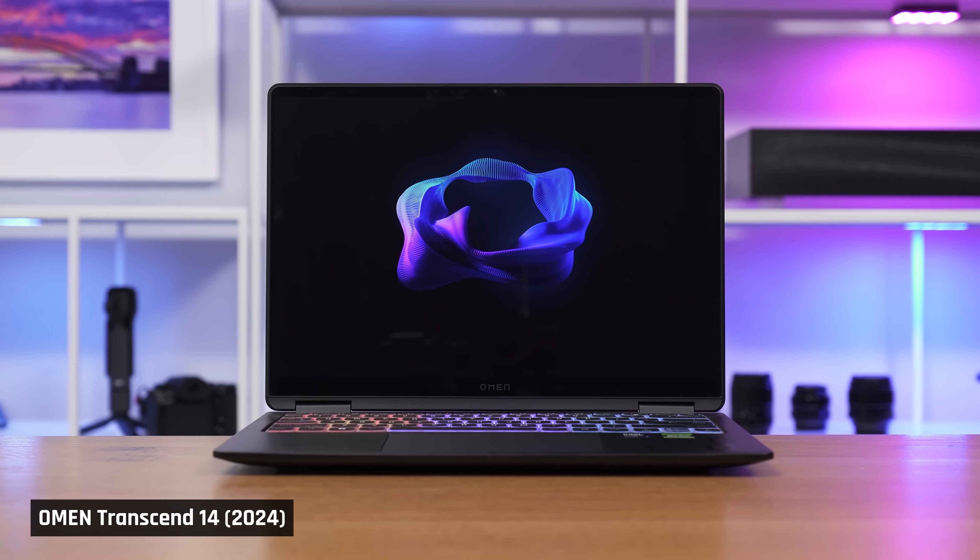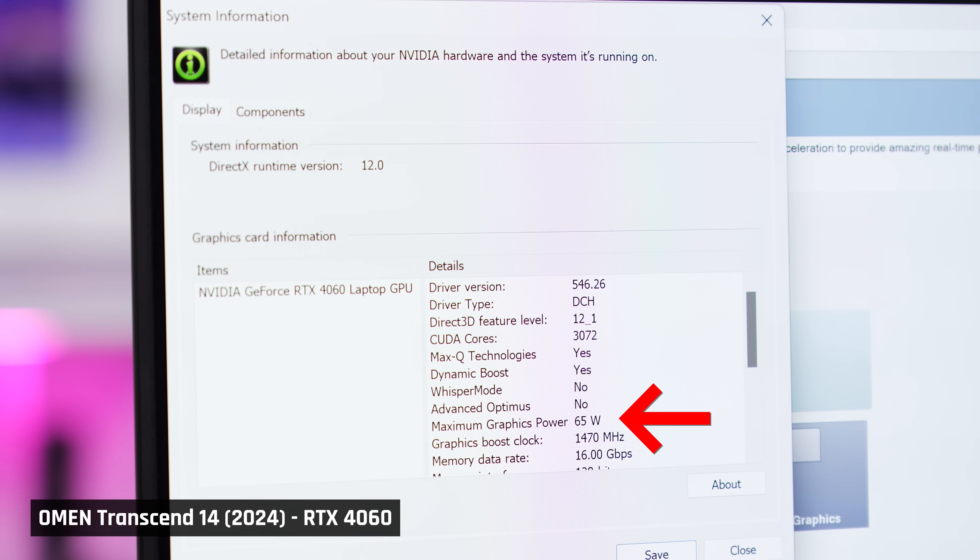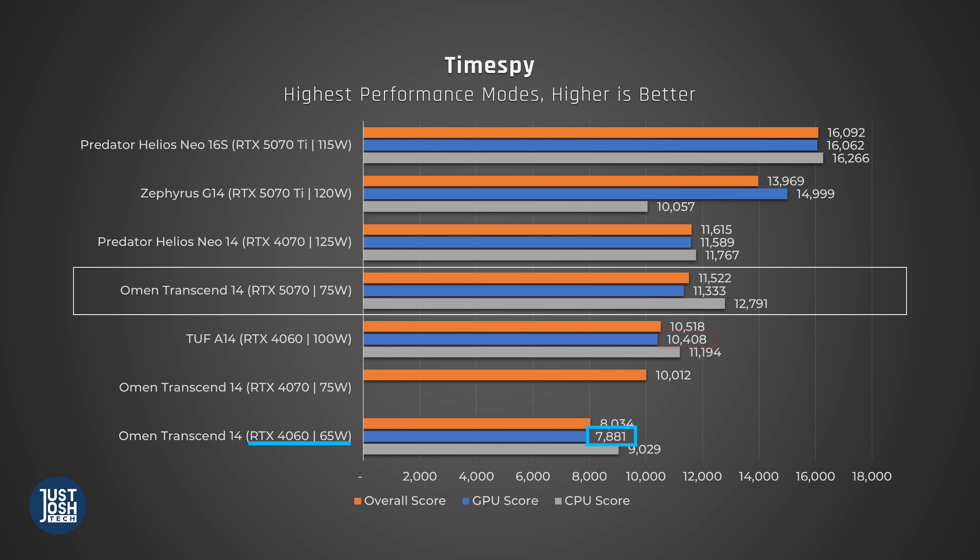However, last year's model had one major downside. Its GPU was significantly underfed wattage, so much so it massively underperformed competitors with the same hardware. It was like you were paying for a 4070 but getting a 4060.